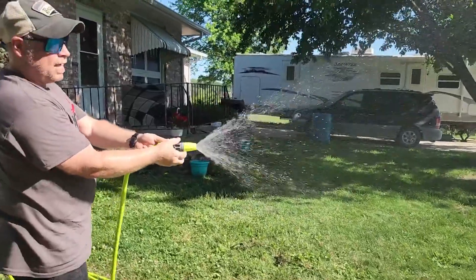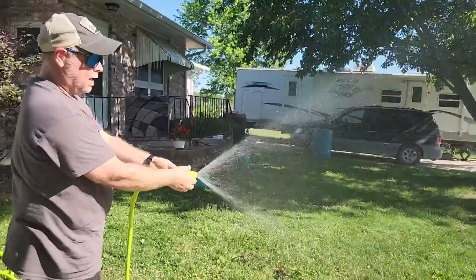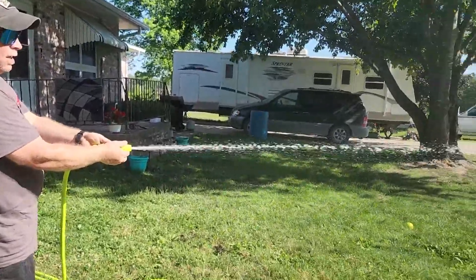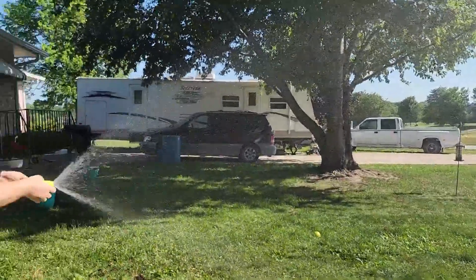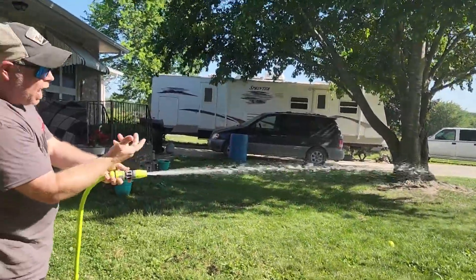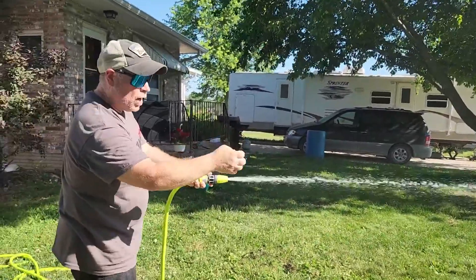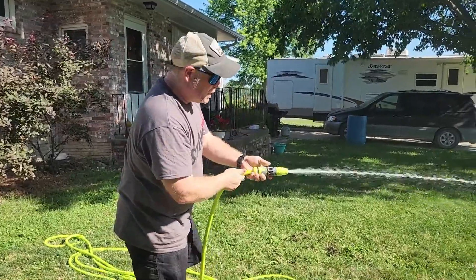Check that out — full spray, shower, mist, all in one. You don't need to go buy a new end piece or a spray trigger sprayer. You've got it all right here with the Flexzilla.